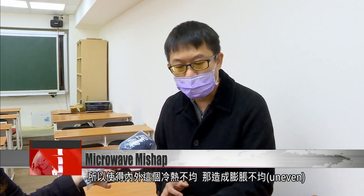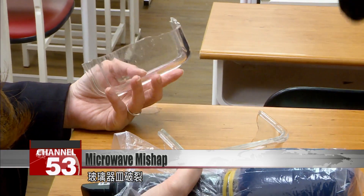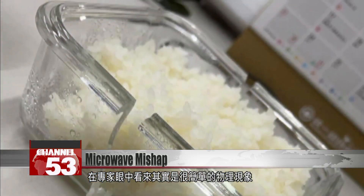It might be that beforehand, the box got knocked somewhere, causing it to have some small cracks in the glass. So when they heated it in the microwave, because the rice inside got hot while the glass was still cold, there was a heat differential between the rice and glass, causing them to expand unevenly and finally making the glass split open at the spot where the cracks were. For physics teacher Mr. Li, the glass cracking is easy to explain.